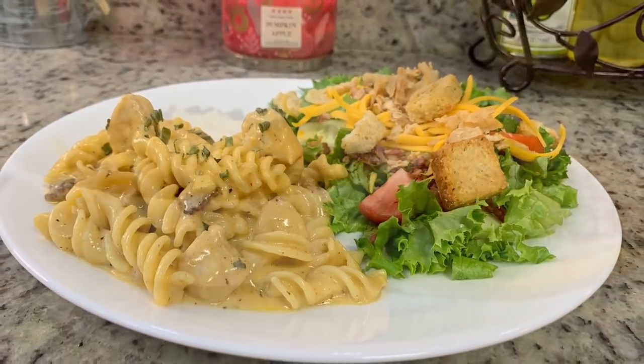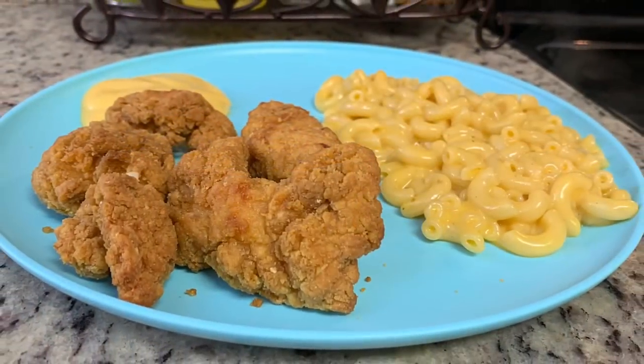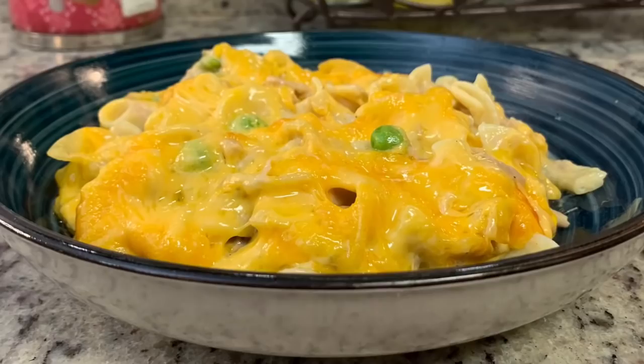Hi, I'm Megan and welcome to my kitchen. In today's what's for dinner video, I'll be showing you what meals we had this past week. Our dinners were easy to make, budget friendly, and delicious, so if you'd like some weeknight meal ideas for your family, just keep watching.